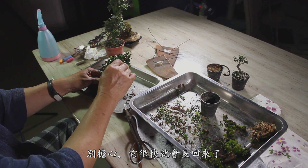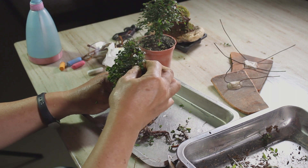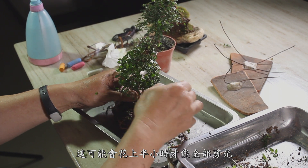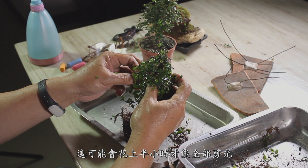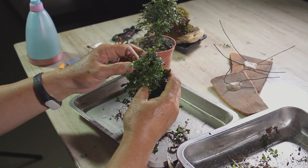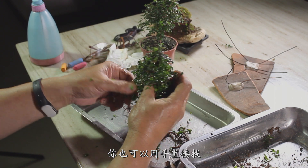Don't worry, it will grow back very soon. It will take about half an hour to cut off all the leaves. You can also use your fingers to pull them off.